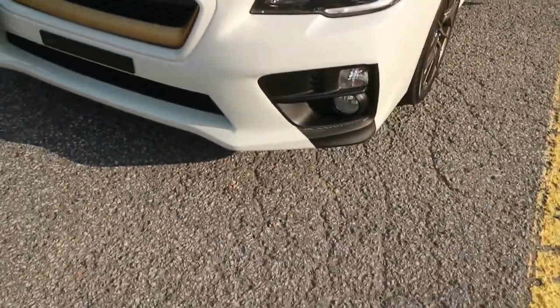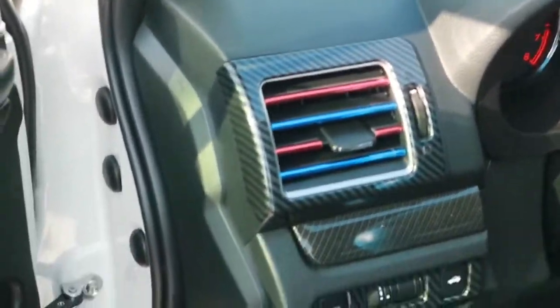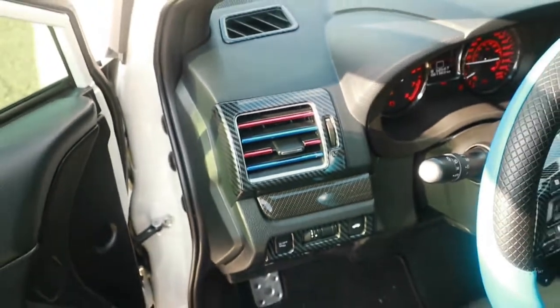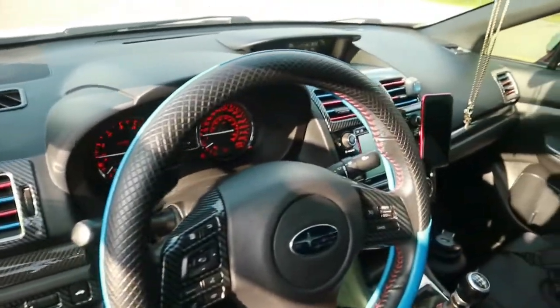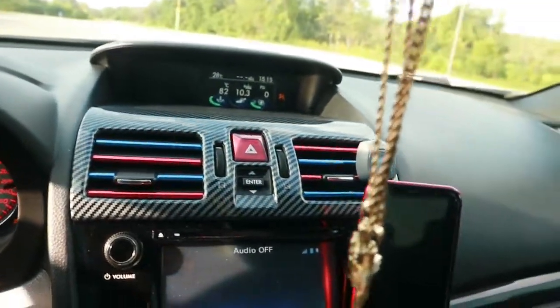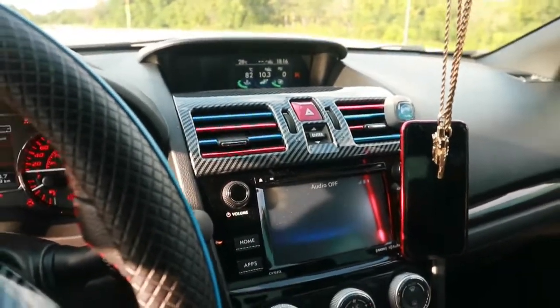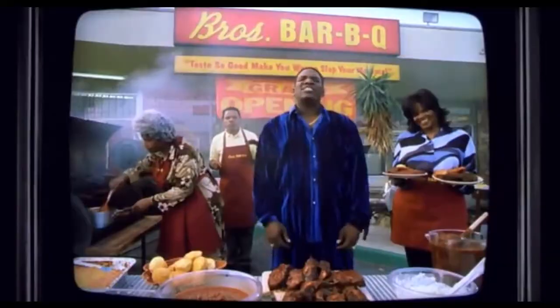One more thing we did is on the inside of the car. For the vents, I got these little vent covers — I don't know exactly what they're called, but I got these vent covers for the inside of the car and they literally changed the look of the car completely from the inside. I swear this video is not doing it justice at all — this thing looks so good.